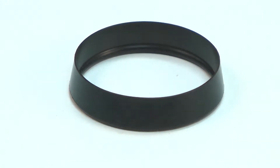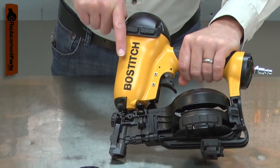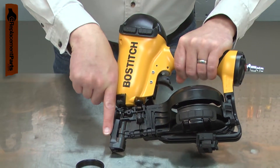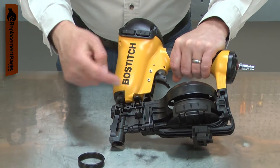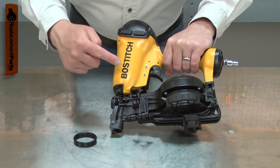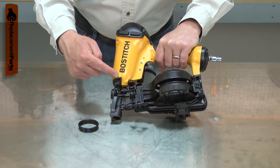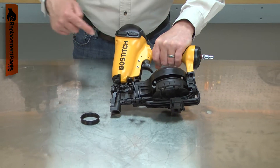The check seal covers a series of holes in the lower portion of your nail gun's cylinder. When the gun is fired, the piston shoots down the cylinder. Once it is below the holes in the cylinder, the check seal opens and allows the pressurized cylinder air to escape. The check seal then seals the holes back off so the compressed air in the return chamber can push the piston back up the cylinder for the next shot.